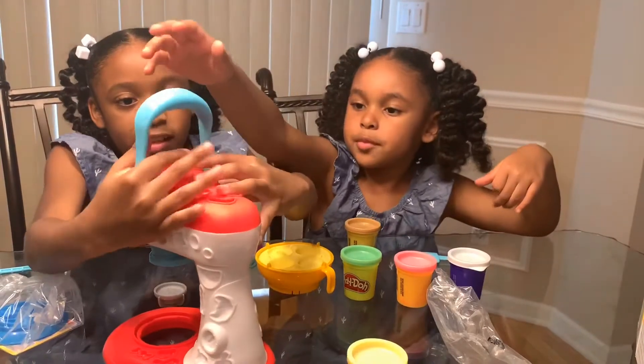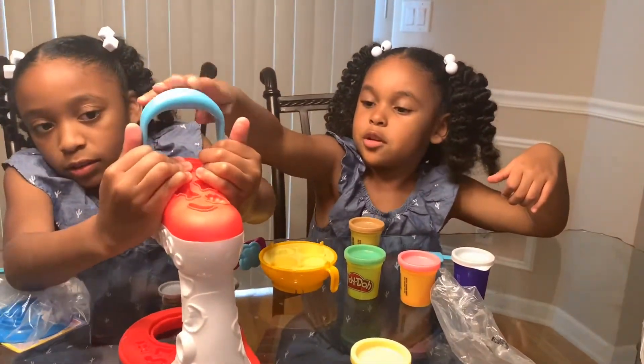Yeah, we need to pop that on, Andy. Okay, good, you popped it on. No, no, no.